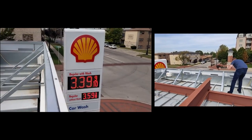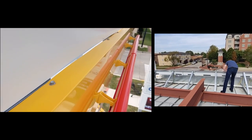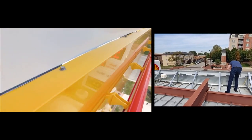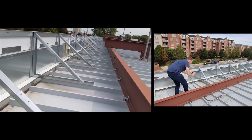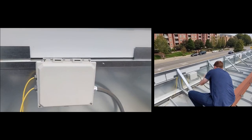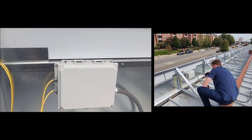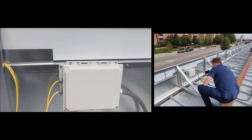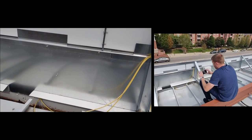This is a Shell Station and you can see that this has the 3D imaging, and that's also held in place pretty much with just self-tappers, one structure to the other. You can see the conduit for the lighting, and the power comes into a box. The LED drivers for the signs and the 3D imaging on the outside all go into a box, and then it's low voltage, which goes in the back of the sign.